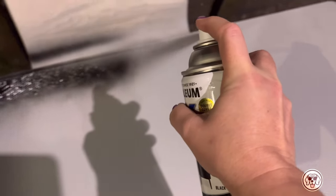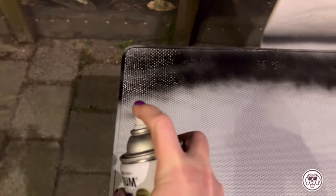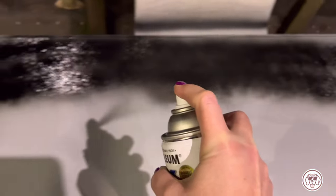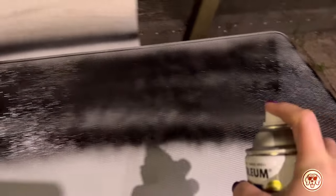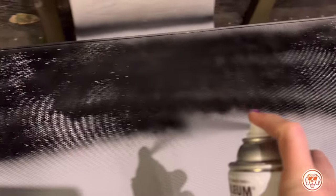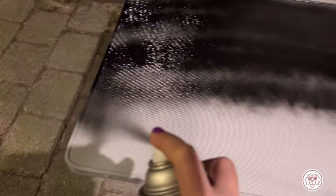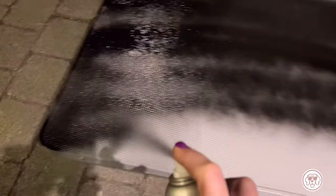After a few hours my base coat has dried and now I'm going to add my black base color. With this Rust-Oleum spray can I am just going to apply an even layer right over the entire table, making sure to get the edges as well. One key trick is to make sure the spray can is at least 20 to 30 centimeters away from the surface you are spraying, and make sure to give the can a really good shake before you start spraying.